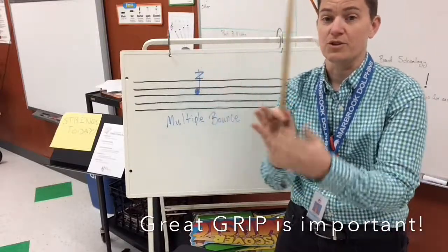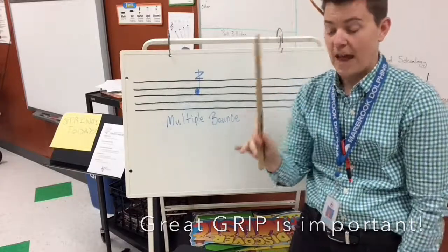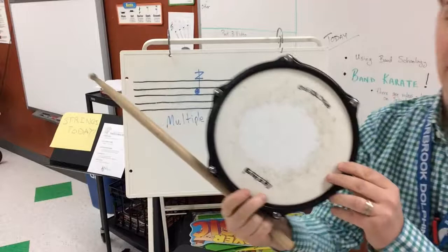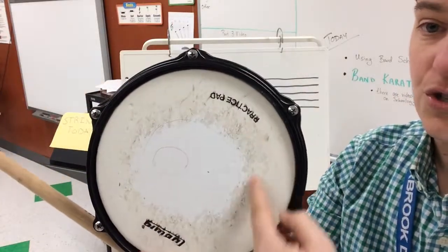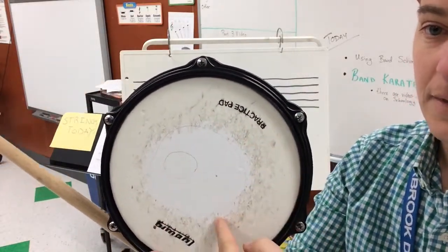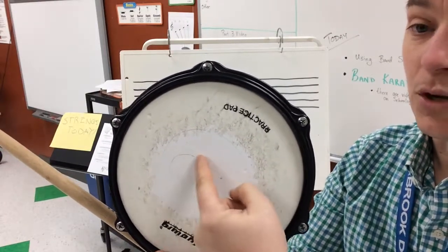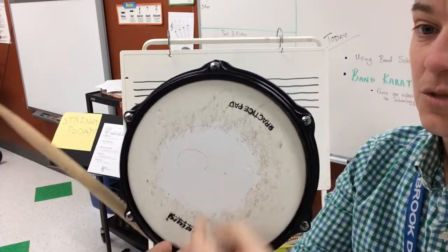When you start multiple bounce, you might want to start with your fingers out. On my drum pad, I've drawn a couple of circles. I have a larger circle to start with, and then when I get good, I'm going to try and make my multiple bounce stay inside the small circle.